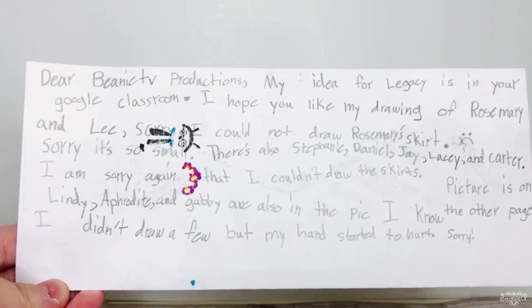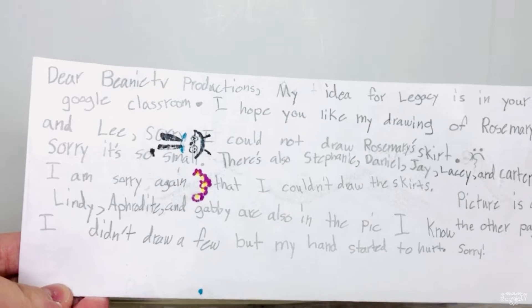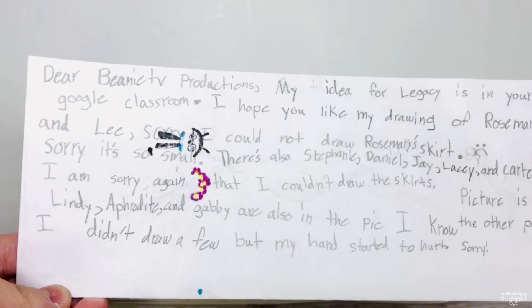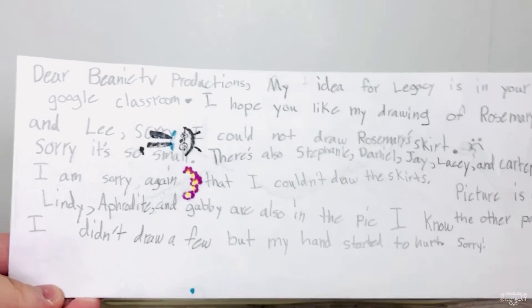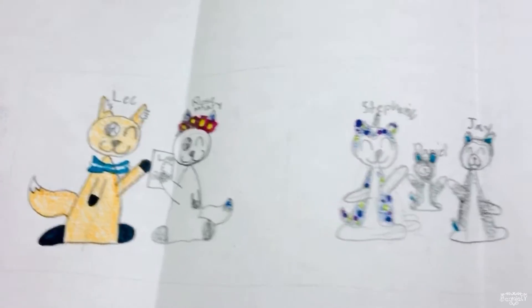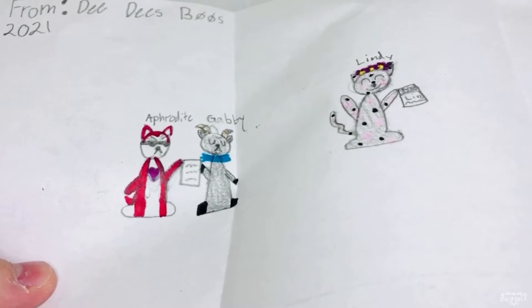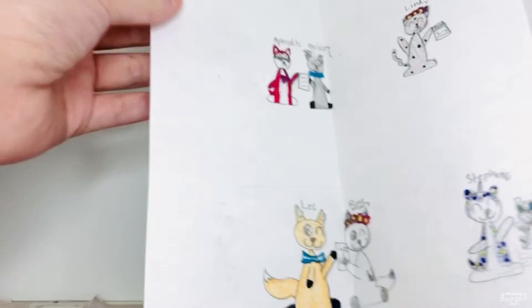The next piece of fan mail is a letter — it was so unexpected and I have no idea who it's from. It says: 'Dear Beanie TV Productions, my idea for Legacy is in your Google Classroom. I hope you like my drawing of Rosemary and Lee — sorry I couldn't draw Rosemary's skirt, sorry it's so small. There's also Stephanie, Daniel, Jay, Lacy, and Carter. Aphrodite, Lindy, and Gabby are also in the picture.' They drew all the characters! Carter's glasses — so cute! This is from DD's Beanie Boos — thank you so much DD!